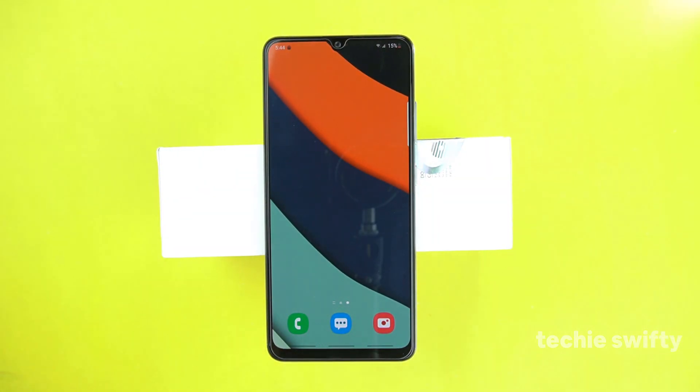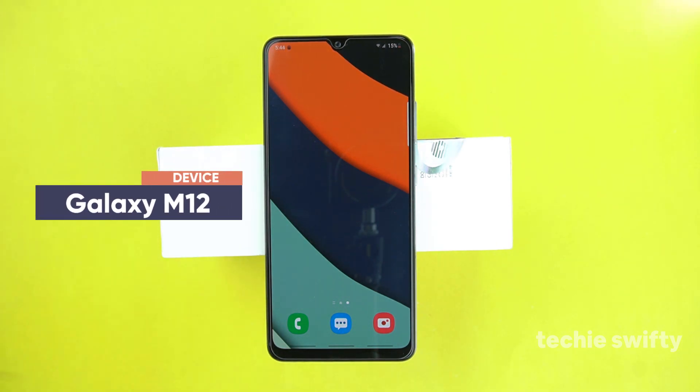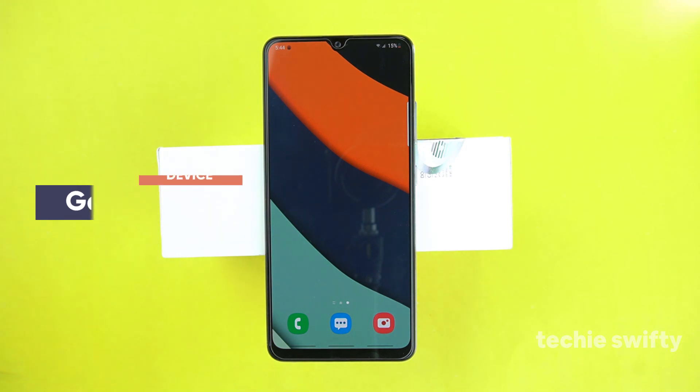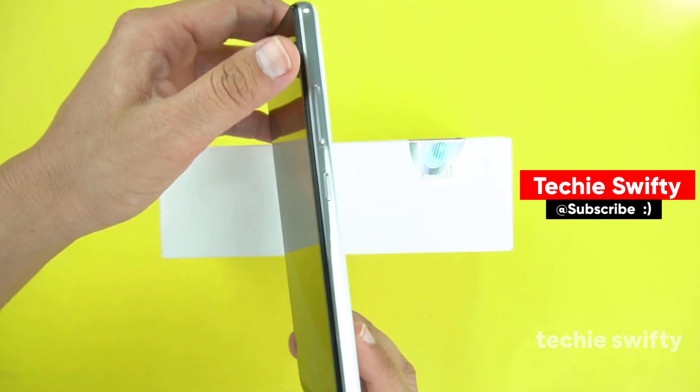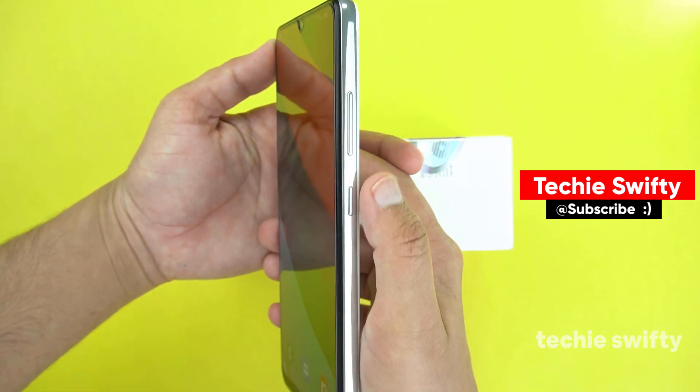Hey, what's up everyone! Welcome to another video of the Tech is 50. In this video I will show you how you can take a screenshot on your Samsung Galaxy M12. There are two methods by which you can take a screenshot on your Samsung Galaxy M12. I will also show you how to take a long screenshot.